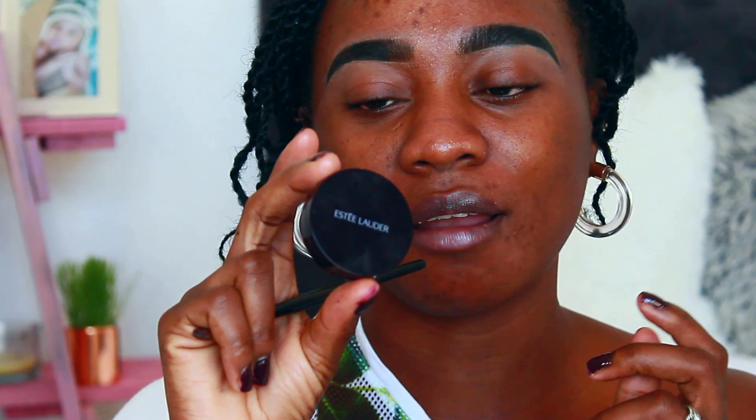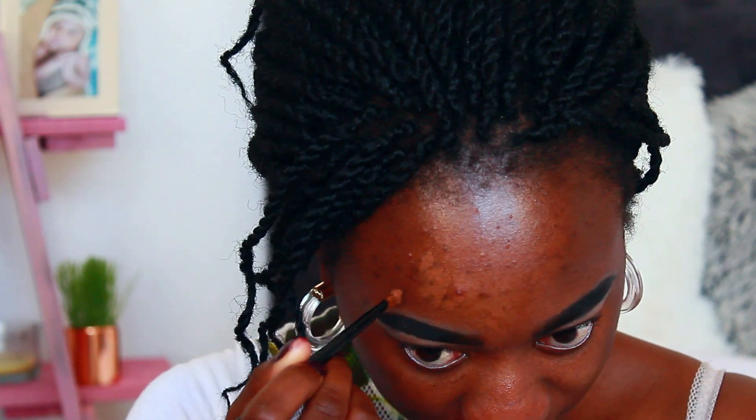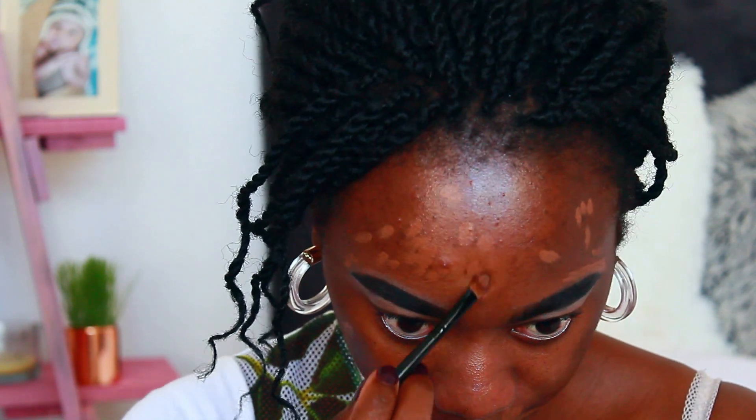First thing I'm going to prime my face. I'm going to use my Catrice Prime and Fine, and I just put it on my T-zone area where I tend to break out. Then to hide my blemishes I'm going to go with my Estée Lauder Double Wear Concealer in Extra Deep. I just hide my blemishes and dark spots, then blend it with my finger.